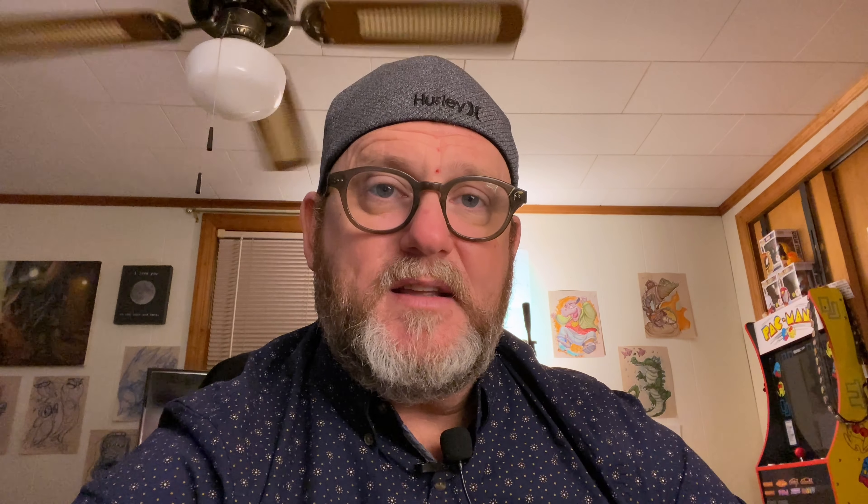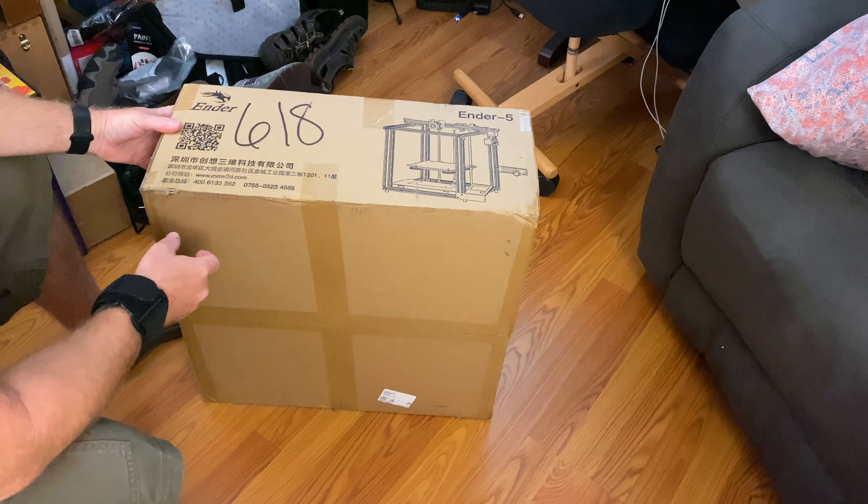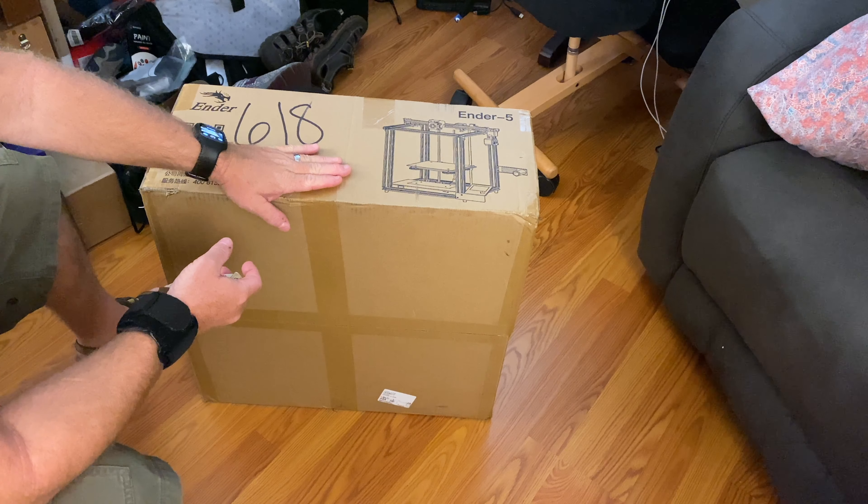Hopefully it won't be too convoluted and long, and we can get at least one print out today of an existing model that I've done in the past. So let's go ahead and get to the unboxing.